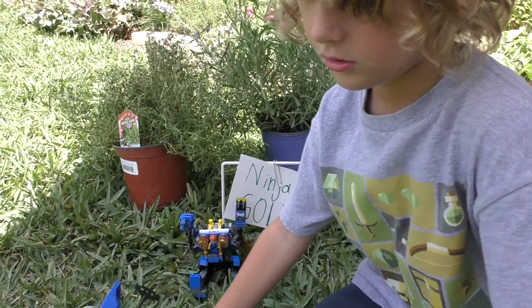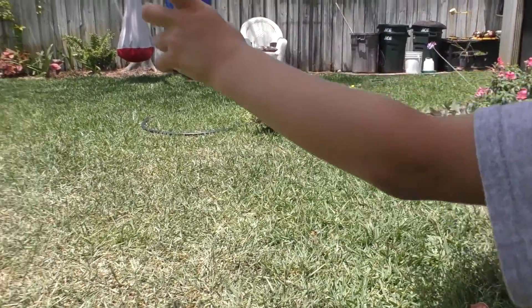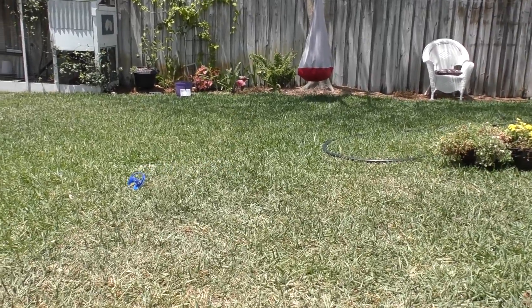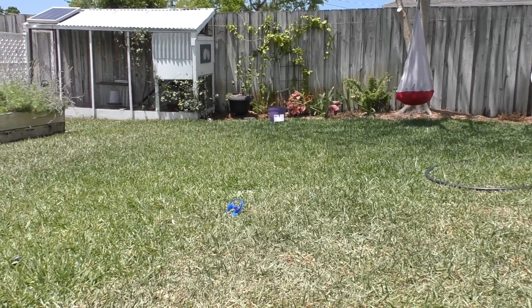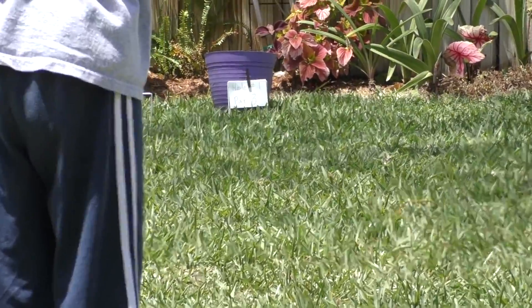Show us how it works. You pull the cord like this, and then it flies. And then you have to run over the earth and get it back to the core of the game.